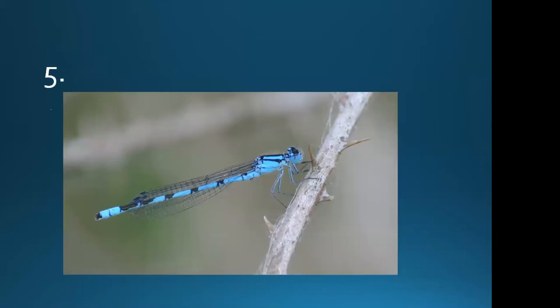This one's a bit more tricky. It's got broad blue stripes on the thorax; segment two has a round ball on a stalk; it's got an all-blue tip to the abdomen; and there's no obvious Coenagrion spur. So that's a male common blue damselfly.